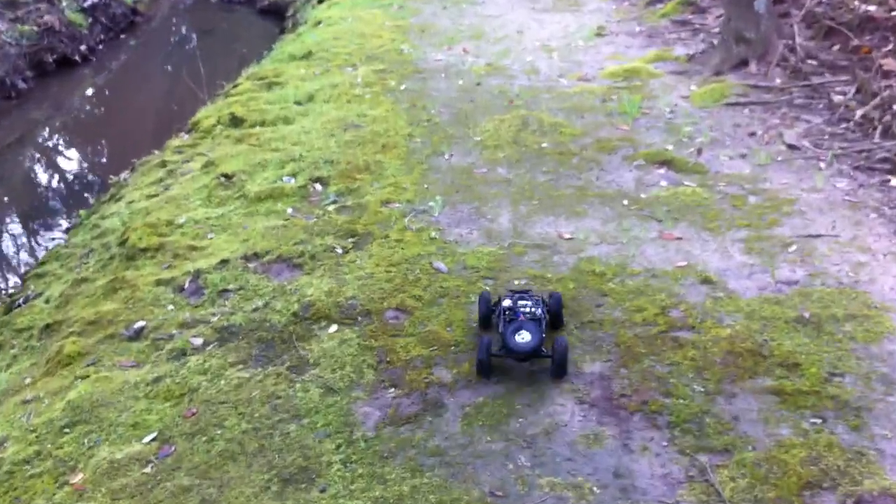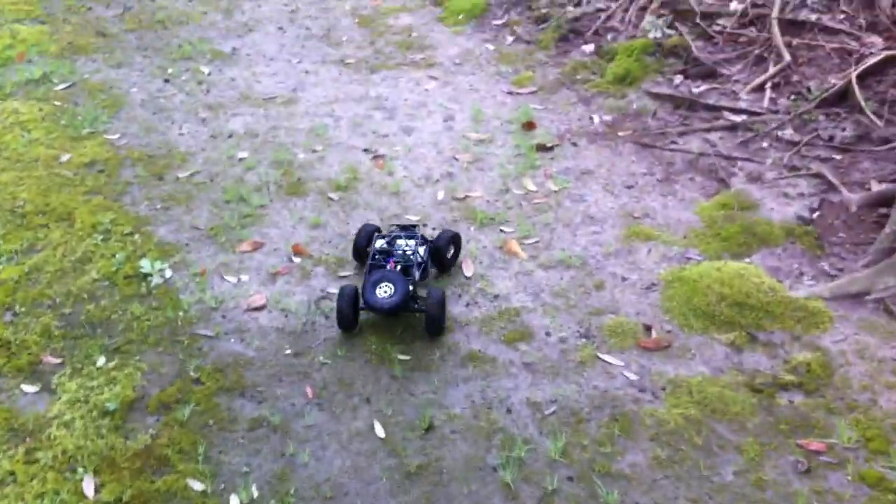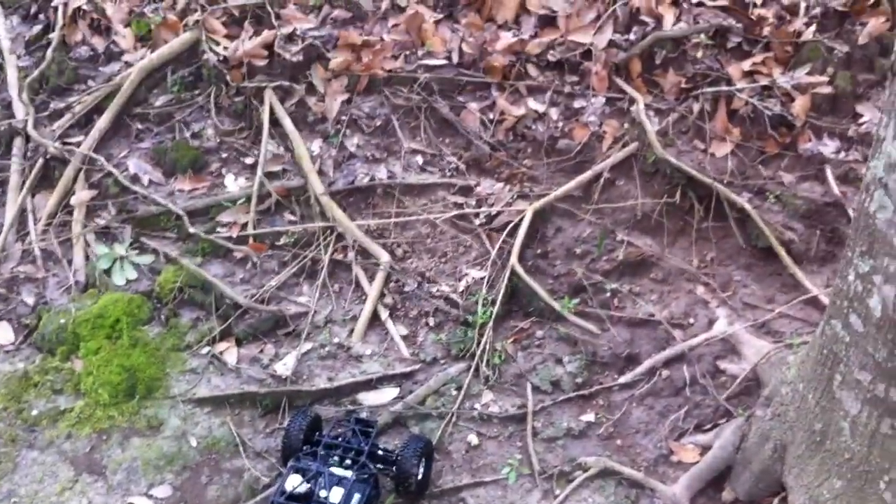Let's go test this hill — the hill we used to test all the race and the honchos — and see how this is going to do. We'll go with first gear. Should be able to mash up it.